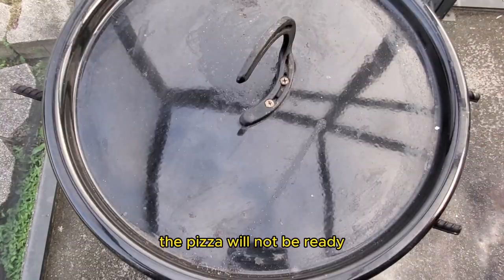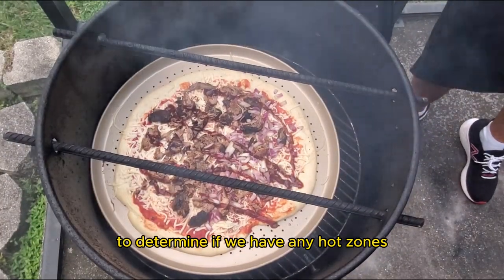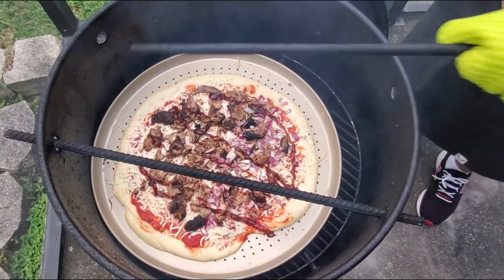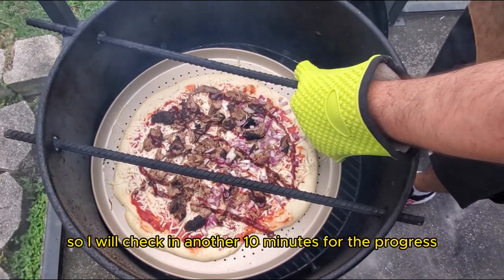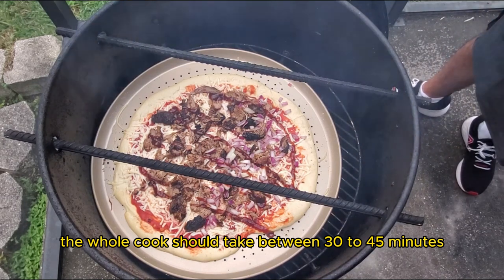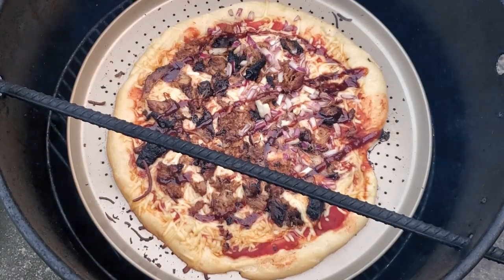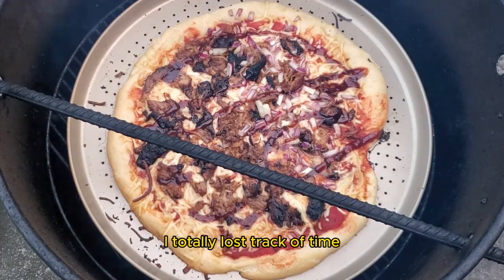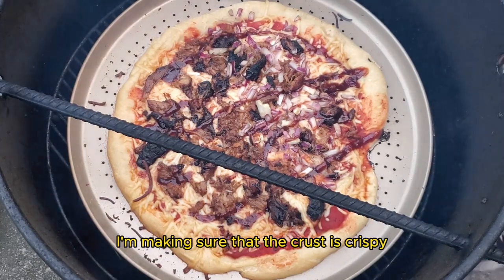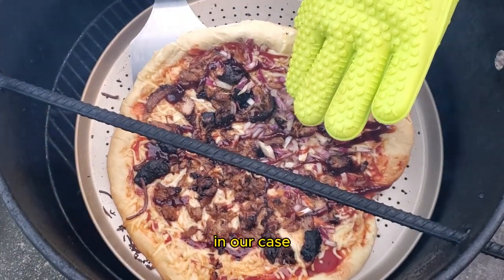At the 10-minute mark the pizza will not be ready, but we are just checking in on the progress to determine if we have any hot zones or if we need to move the pizza to a different section of the smoker. Everything looks good, so I will check in another 10 minutes. The whole cook should take between 30 to 45 minutes depending on the temperature of the smoker and your weather conditions. I totally lost track of time and it's been about another 20 minutes for a total of 30 minutes. I'm making sure that the crust is crispy and that it pulls away from the pizza pan easily — and everything looks great.